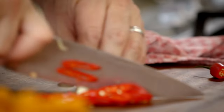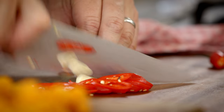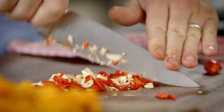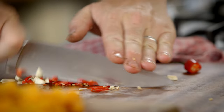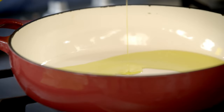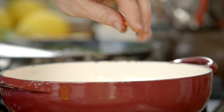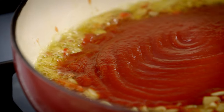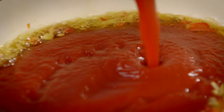Next, a super quick and super delicious tomato sauce. Slice up four cloves of garlic and a chilli if you like a bit of a kick. This goes in a pan with a little olive oil. We're using some passata — 700 ml of passata. As soon as that garlic gets a little bit golden, pour it in.